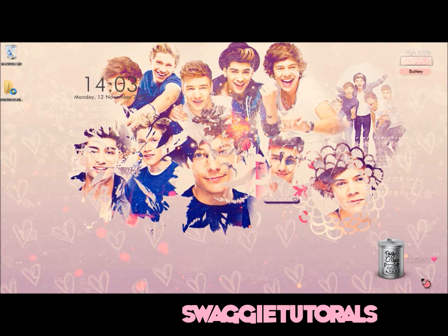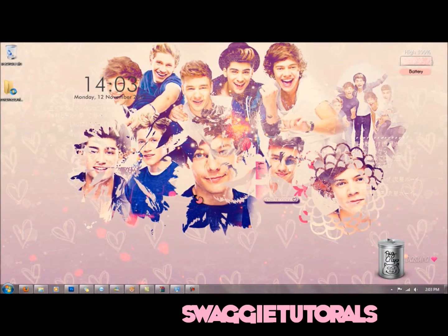Hey guys, today I'm going to teach you how to make a fake sign. I get asked this a lot, so I feel kind of bad when I don't make someone one or I don't have time to. So I'm going to make a video to just teach you. I might also do a tutorial on my wallpaper because it is just perfect — I love it.